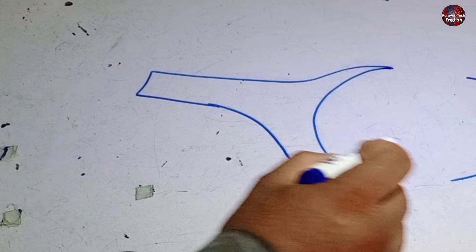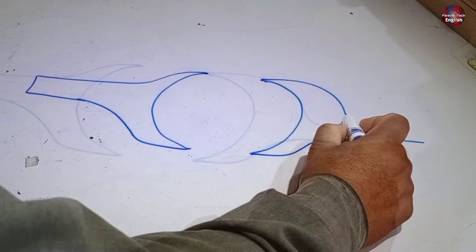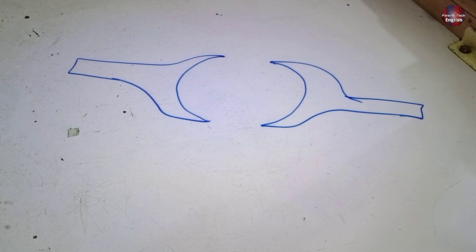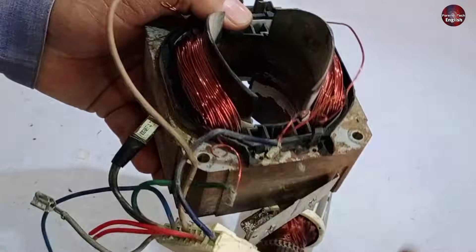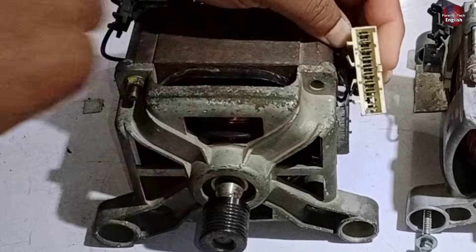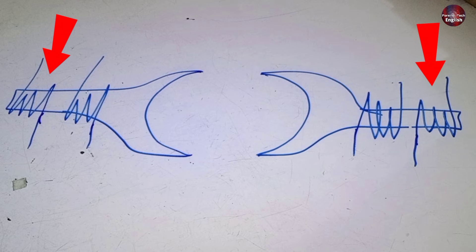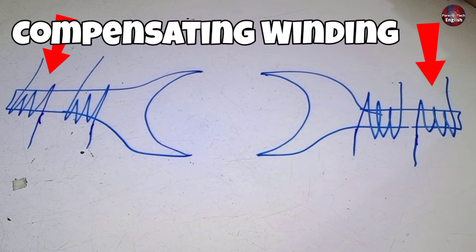First I am drawing its diagram. It has two stators inside the motor. The previous 8-wire motor had a single winding on its north and south poles, but this 9-wire motor has two windings on each side of the stator. The second winding is also called auxiliary or helping winding. It is also called compensating winding.